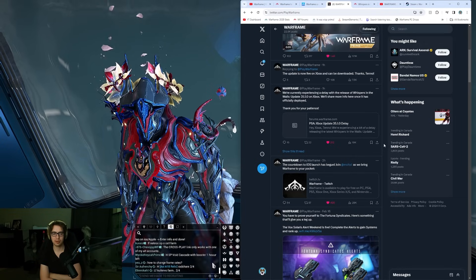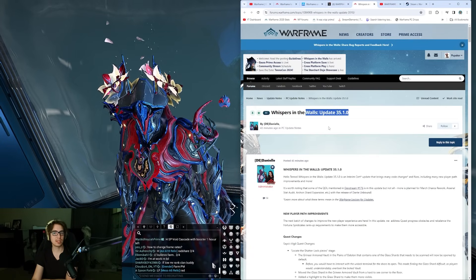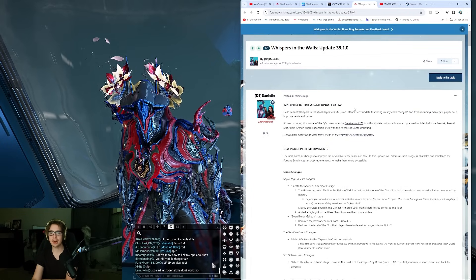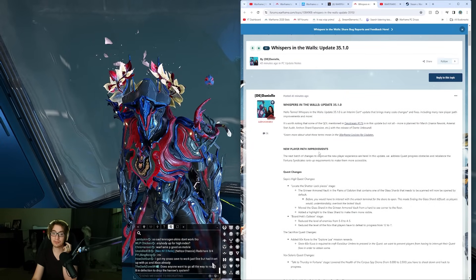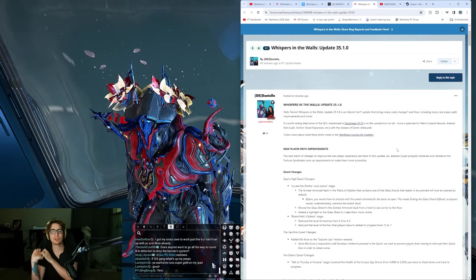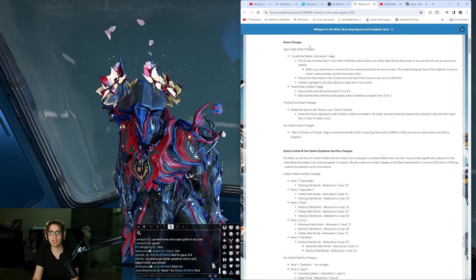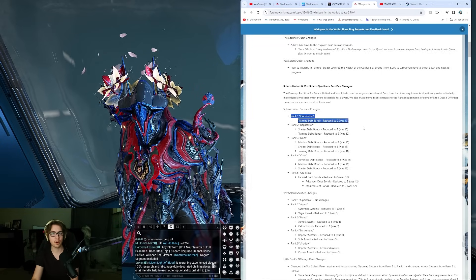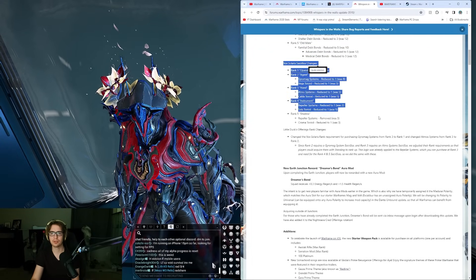If you have an iPhone but can't play, you need at least an iPhone XR, XS, or iPhone 10 and up. We did have the Whispers in the Walls update 35.1.0, presumably because of Warframe Mobile. The big update is planned for March with the release of Dante Unbound - dev stream is later this week. There's also new player improvement paths, making things easier for beginning players, and Solaris United and Vox Solaris are easier to rank up with fewer required debt bonds.